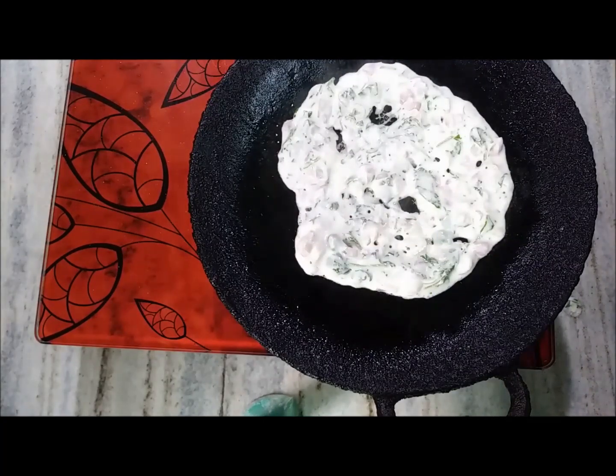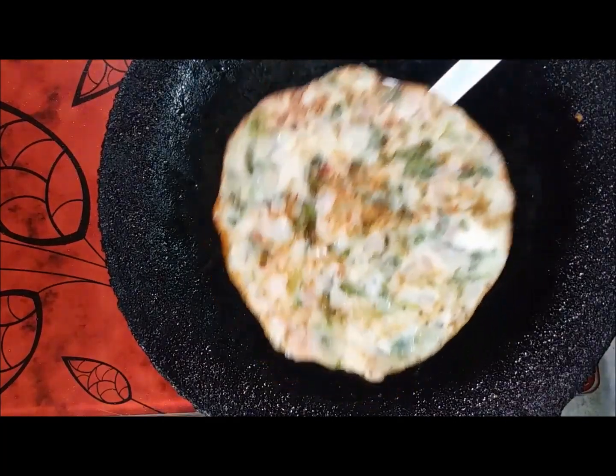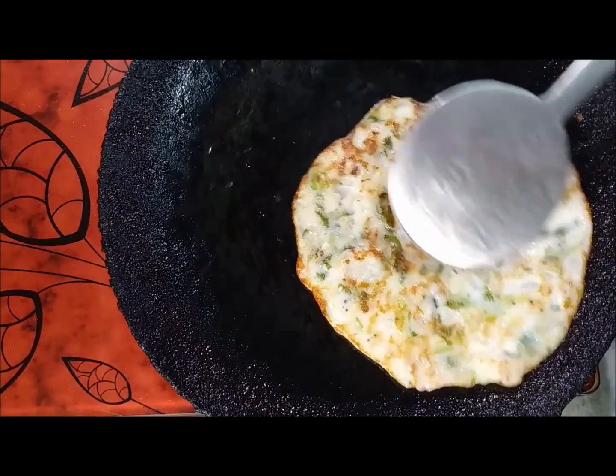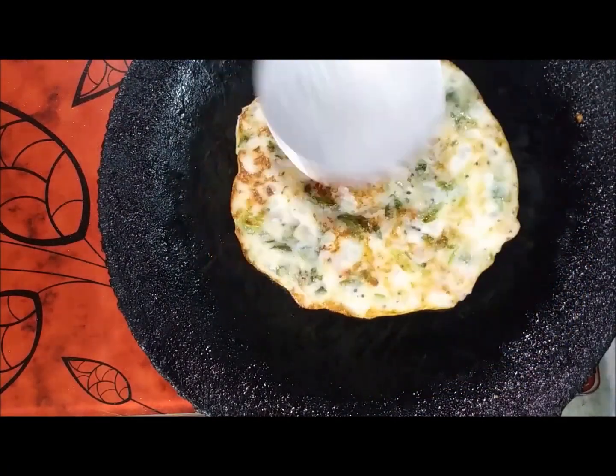I am going to mix this in a small amount of brown color. I will mix it mainly in a small size. Let's mix it in a small size. Then you can mix with a paste — a paste for paste.